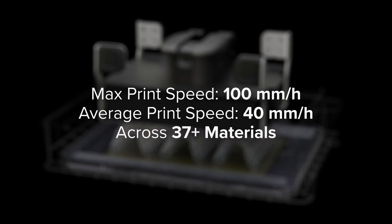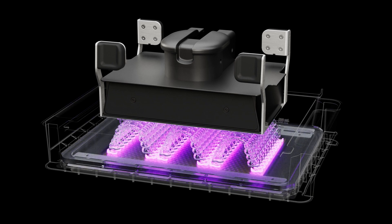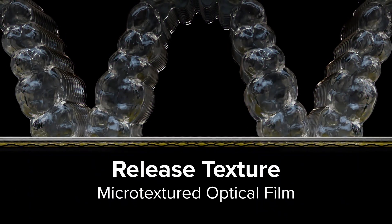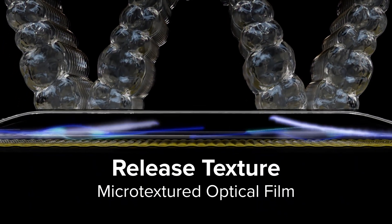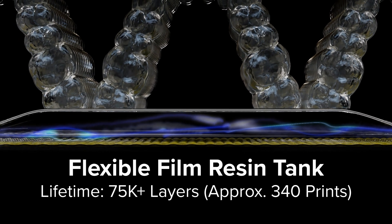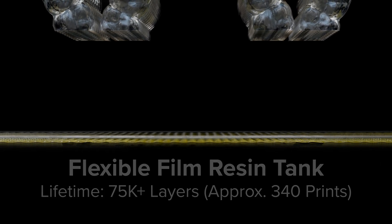Once the light reaches the liquid resin inside the resin tank, the area is immediately cured into a solid layer. As a precision z-axis starts to peel away each newly cured layer, the release texture on LPU 4 introduces airflow to prevent suction forces, while the long-lasting flexible film tank gently separates from the edges of the cured layer using a dual layer composite film.